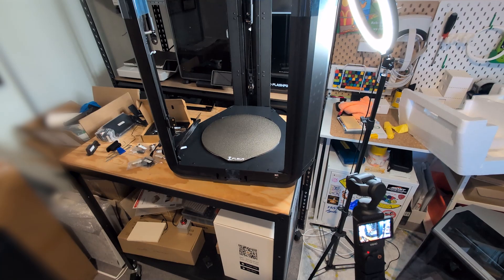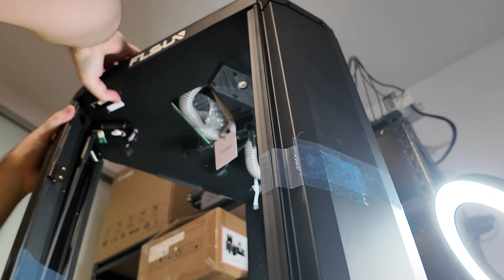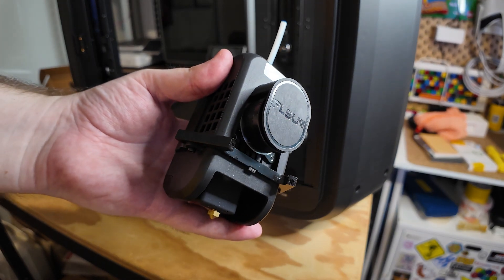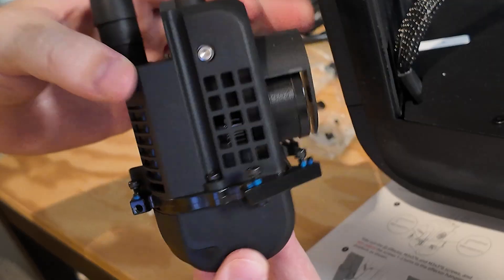Another thing you might have noticed is that it's just really tall, so please forgive me for any awkward camera angles. After putting the top on and screwing the main body assembly together, it was time to attach the extruder, and this is where things started getting really fiddly. I had to screw in two tiny screws and two regular size screws on each side, so 12 total.